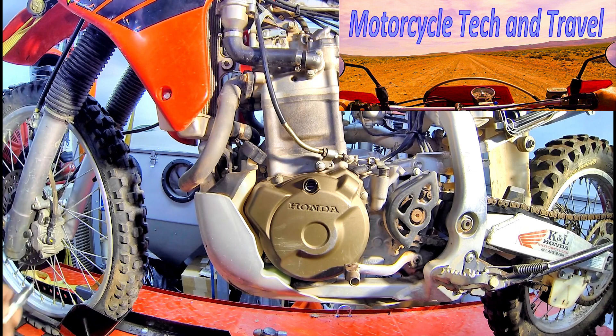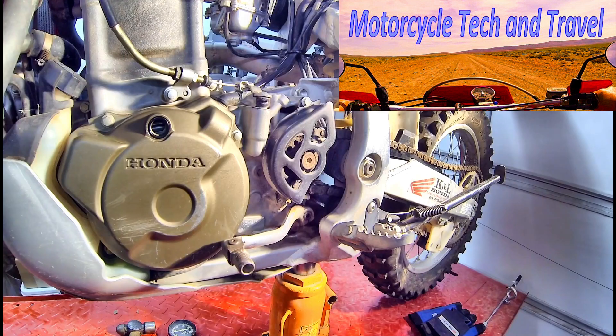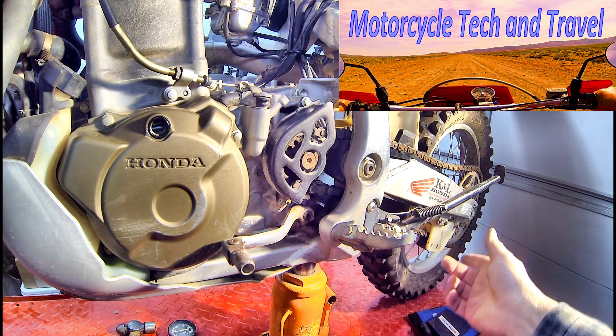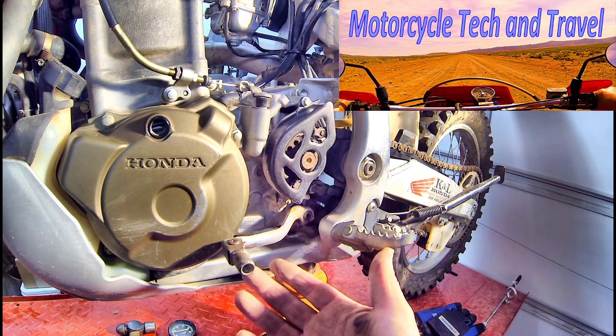So with the spark plug removed, we'll make certain that the piston is rising and pushing air out of the spark plug hole as it rises to top dead center. To readily find top dead center, I like to lift the bike up so that the rear wheel is suspended and place the transmission in a higher gear.